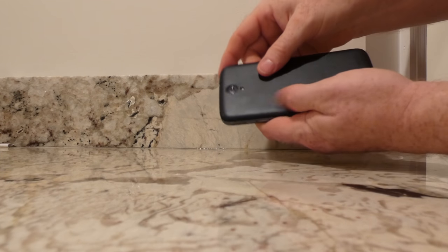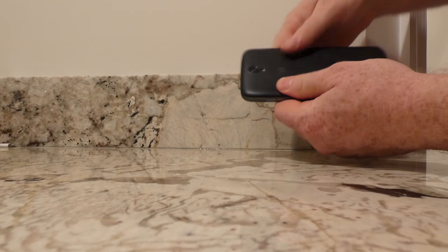We just put the cover back on, and you are good to go.